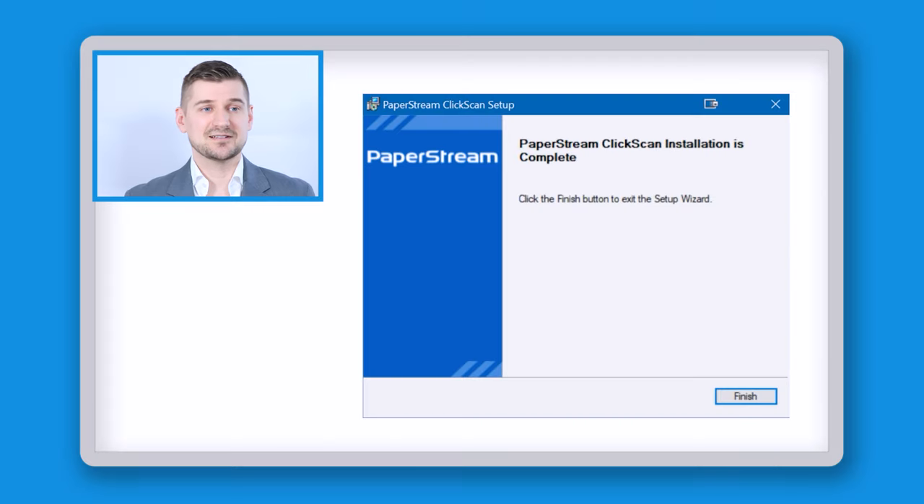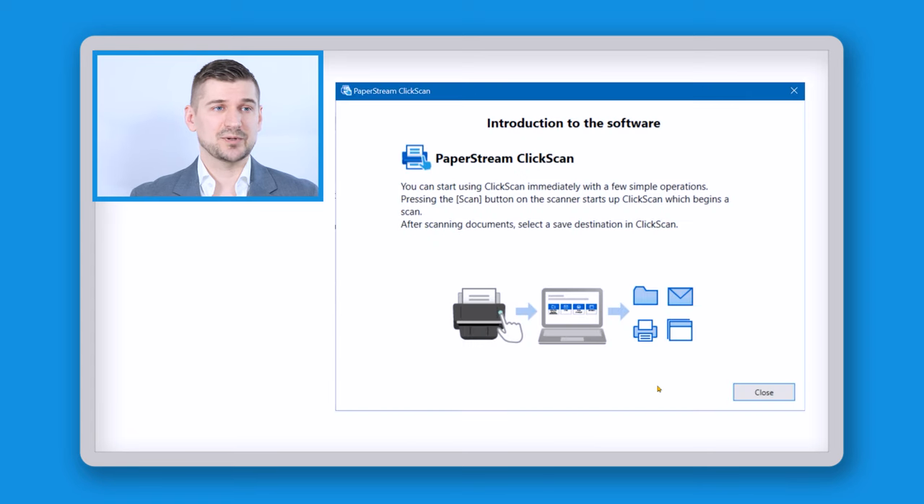So it says that the installation is complete. I'll click here where it says finish and that'll start launching the software. It says introduction to software PaperStream ClickScan, and now at this point I'm actually going to go over to my scanner and start doing the process there.